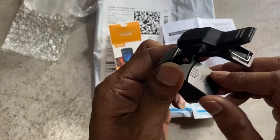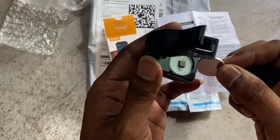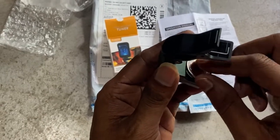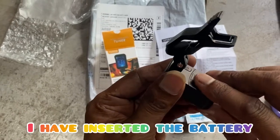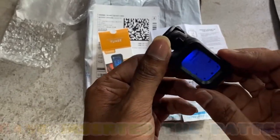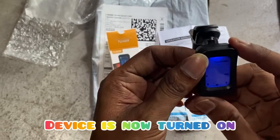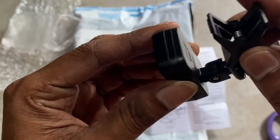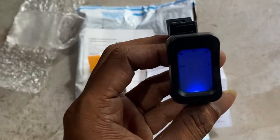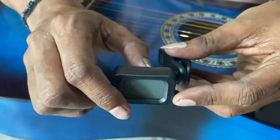I have to open the back panel and insert the button cell battery. As you can see, after inserting the battery it's turned on. It has modes — you have to select the mode. For myself, I have selected the guitar mode.